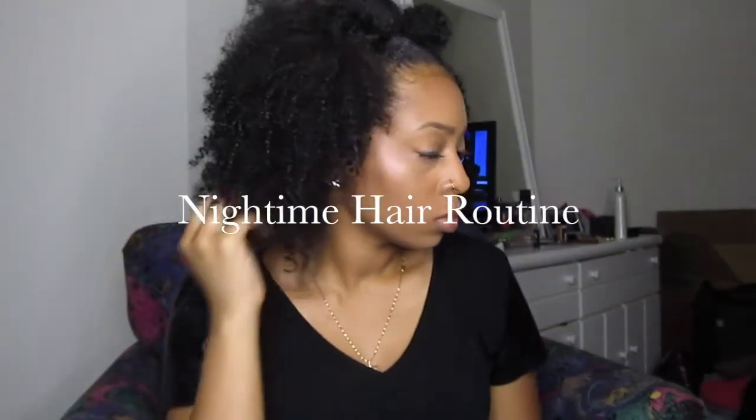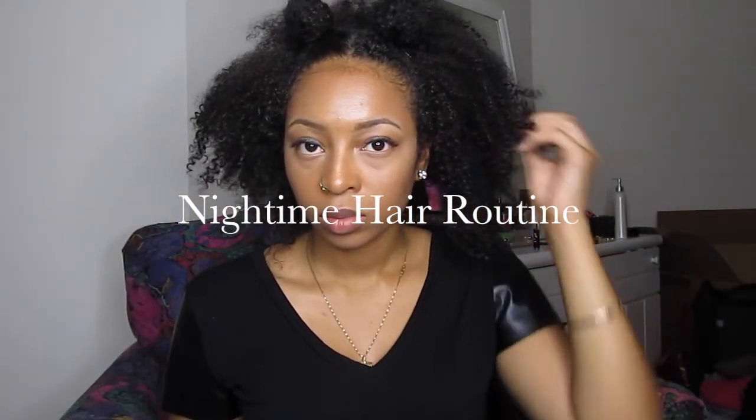Hey guys, just coming to you real quick with my nighttime routine with my curly hair and just to show you how I tie my hair up at night.